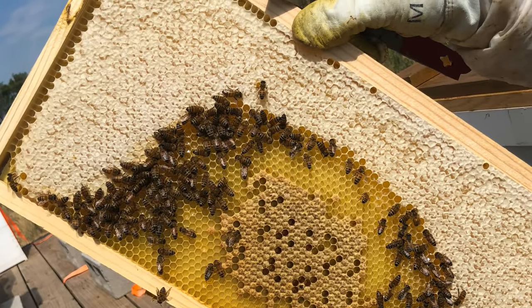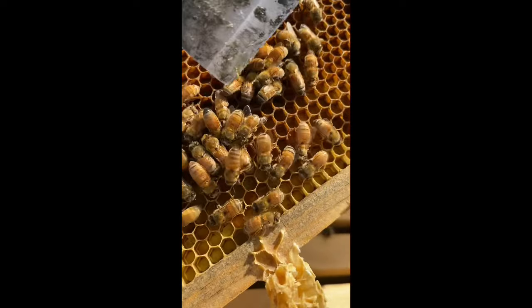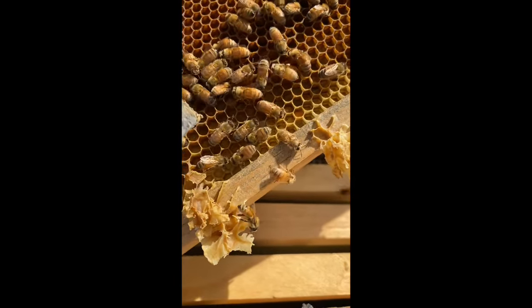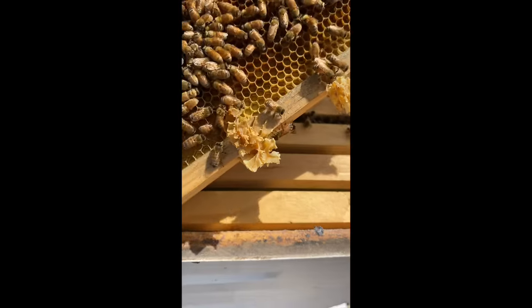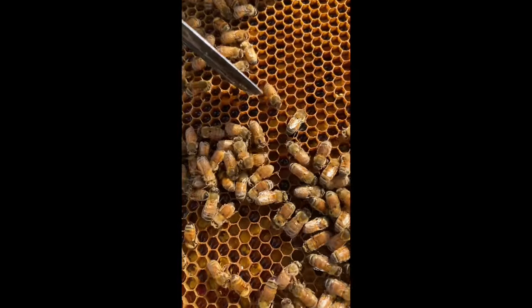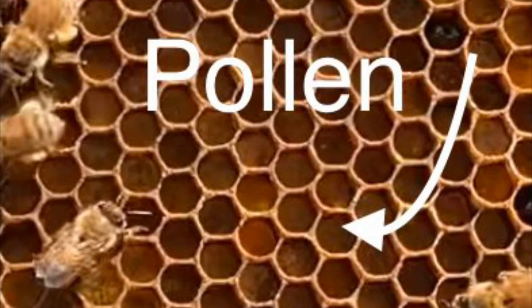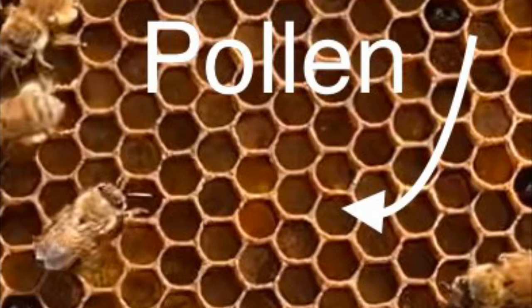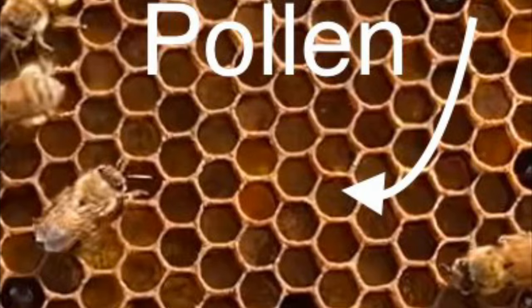The way we know the honey is ready is it becomes capped — and this is a frame with white capped honey. Bees carry pollen on their pollen baskets on the back side of their legs — they're not really baskets, just tiny specialized hairs they pack it into. Pollen is the source of protein for the bees. Pollen is fed mainly to young larvae in a substance called bee bread, which is made of a lot of pollen and a little bit of nectar.